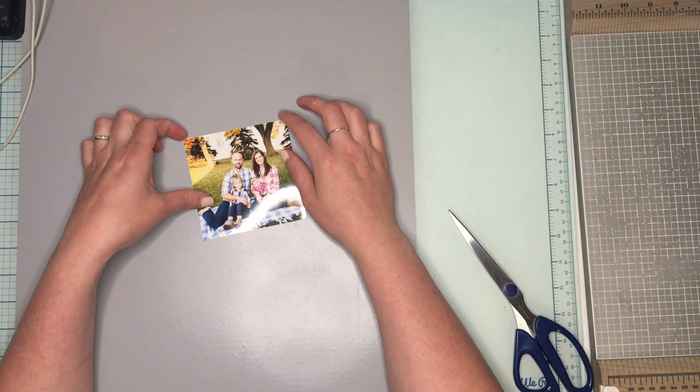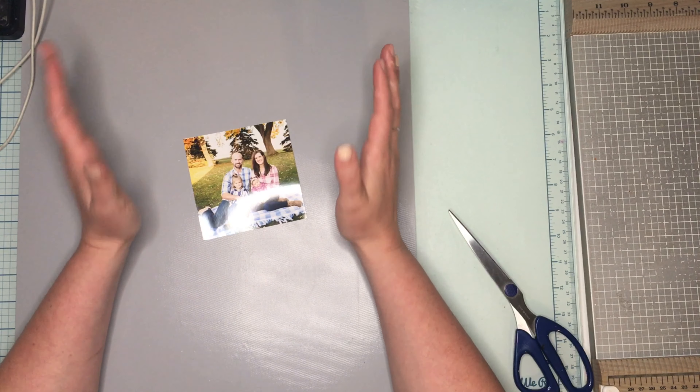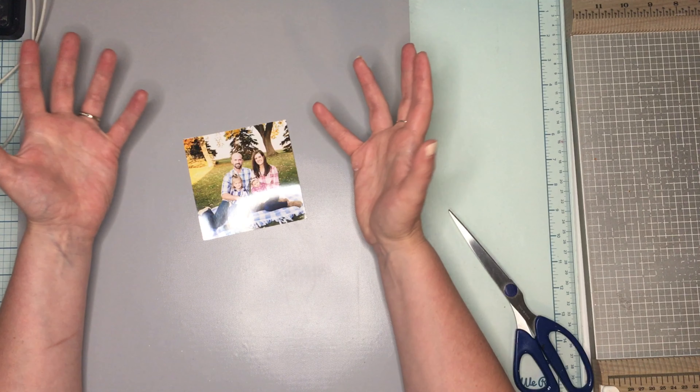Hey everybody, it's JQ Crafty! Welcome to my stop on the Celebrating Rebecca's 1000 Subby Hop. Today I'm going to be scrap lifting this layout just because I really like the dynamic of all the different colors of flowers. Obviously I'm not going to do as many, and I'm going to do them a little bit bigger.